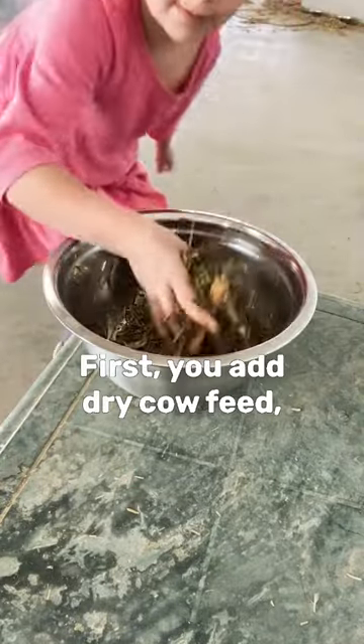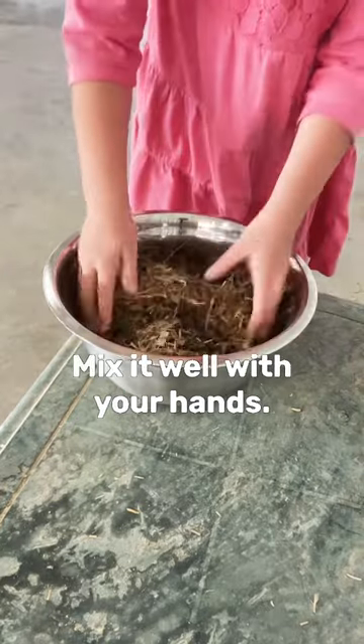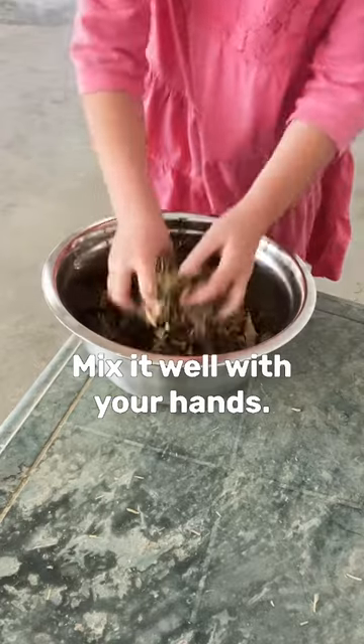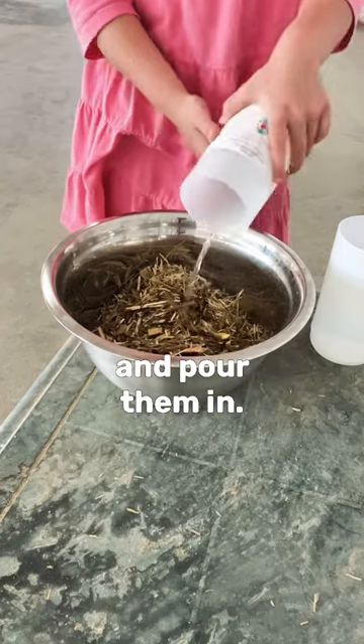First you want to dry cow feed, milk cow feed, or whatever you have. Then you get four cups of water and pour them in.